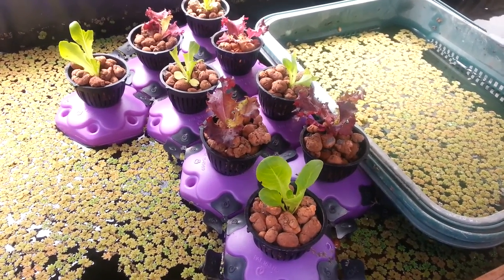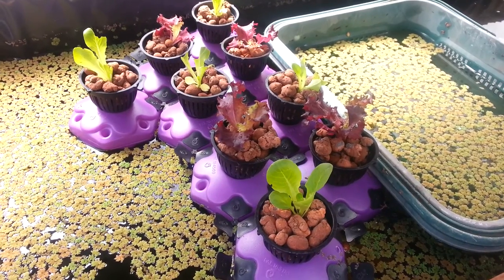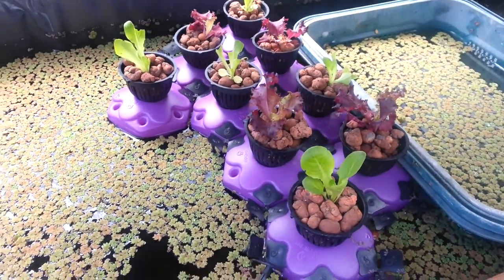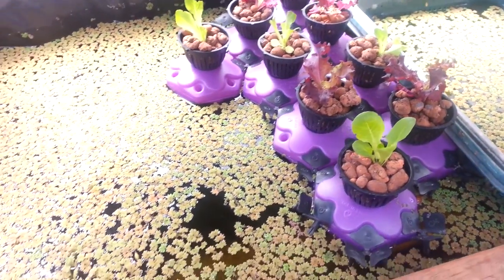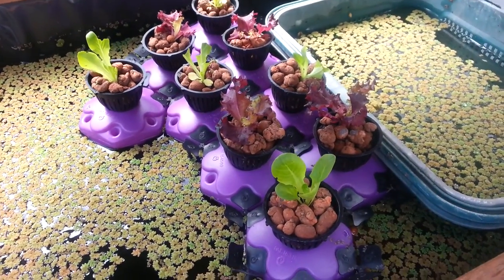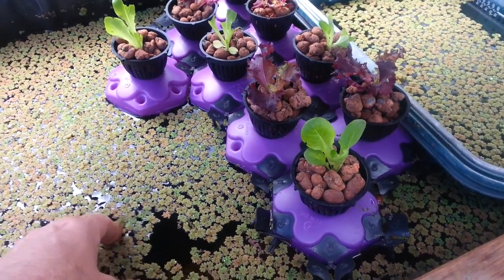If I make a mistake, I find that the mistakes are extremely easy to correct. I introduced some floating fern into the system at first because I had a bit of an algal bloom, and it seems to have worked out really well.